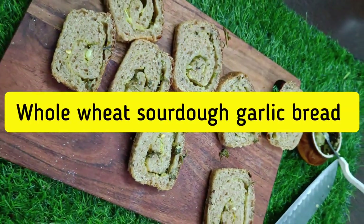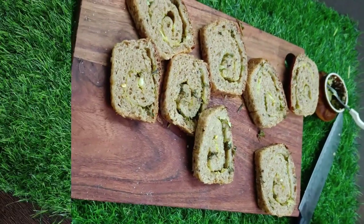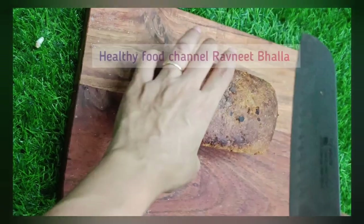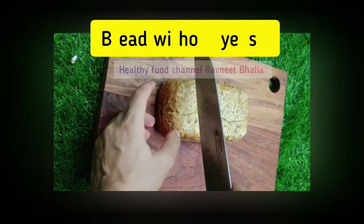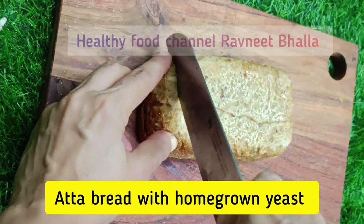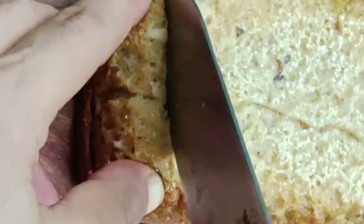Bread is very much a part of our dining tables. It has invaded our breakfast and snack times. But when you buy bread, you are not actually buying a pav roti but a potpourri of unhealthy ingredients. So why not bake a healthy bread at home with our home grown yeast?